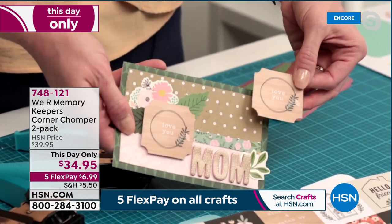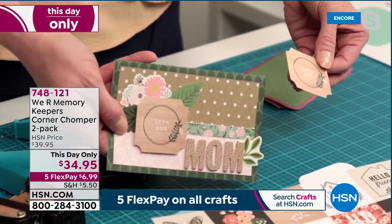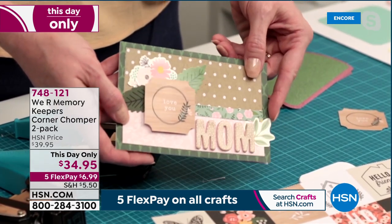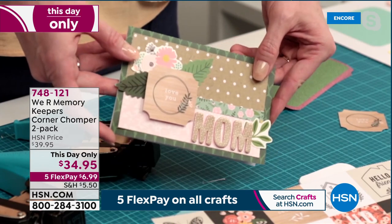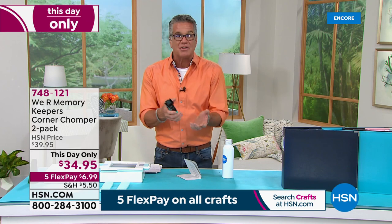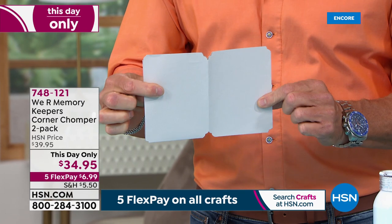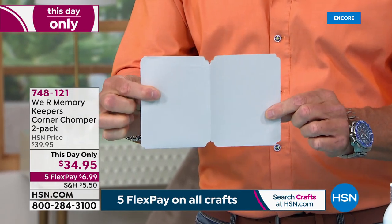We all get cut-apart sheets with our paper collections — here's a really quick and easy way to elevate those. Once you cut them out, grab the corner puncher, use the stub side, and just punch all four corners. Then add it to a card. Look at how that elevates that piece right there — it used to be a square and now it looks like a totally different thing. It just adds that little extra touch. And by the way, you get two of these — one for your home craft kit, or give one away to somebody who loves to craft.